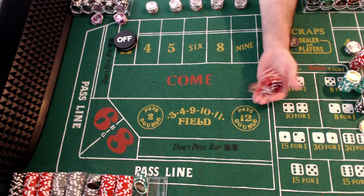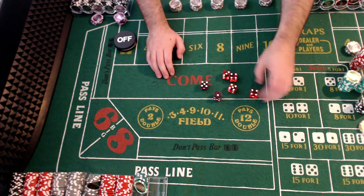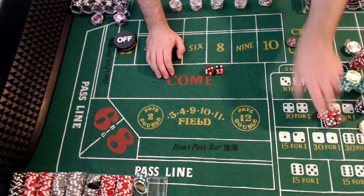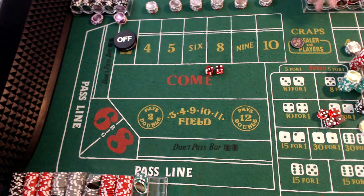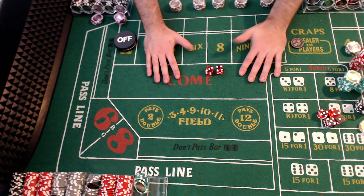All right, here we go. I want to show a new strategy here. The strategy is basically in the DGE math don't lie philosophy, right? So you just play the numbers, the math primarily.